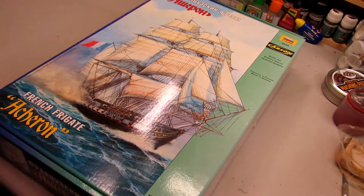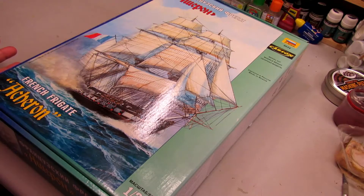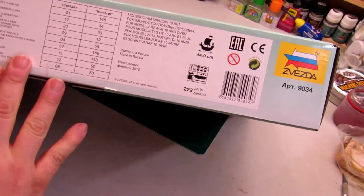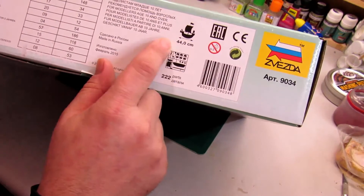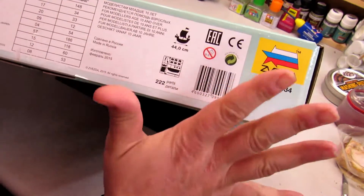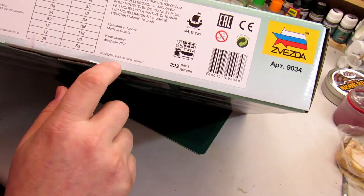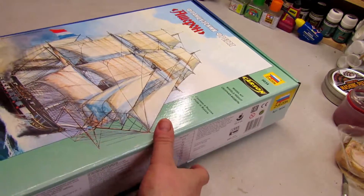I'm going to start building this one — it's going to be a nice adventure. This is in 1 to 200 scale and it's going to be big: 44 centimeters and 222 parts. This is a model from 2015, so it's been around about a year and a half to two years.